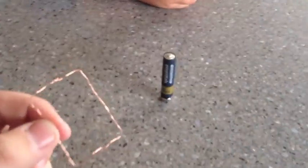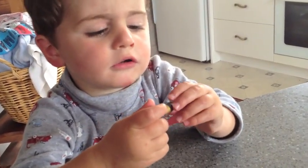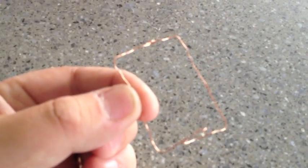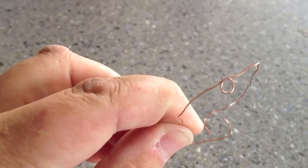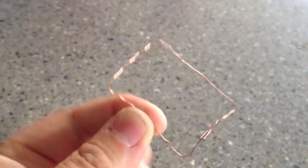What happens when we get a battery, put a magnet on the bottom, and a copper wire that looks like this — with a little loop at the top and a little thing at the bottom to keep it on the battery?